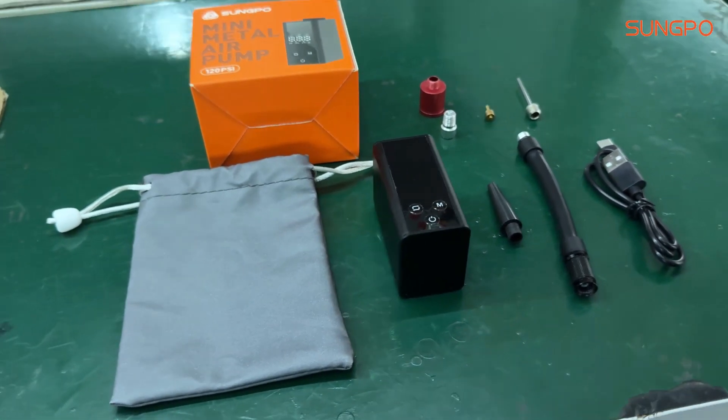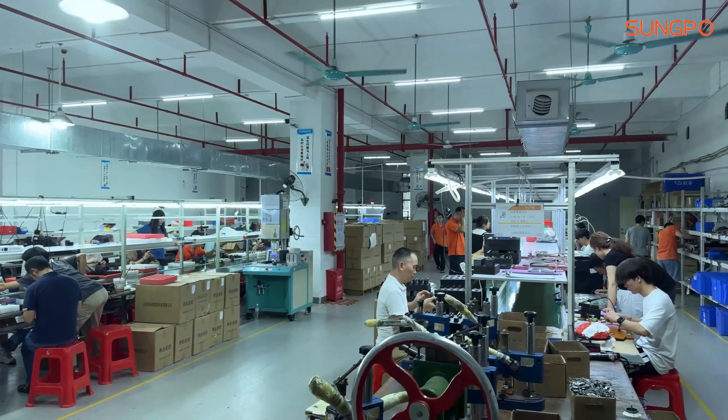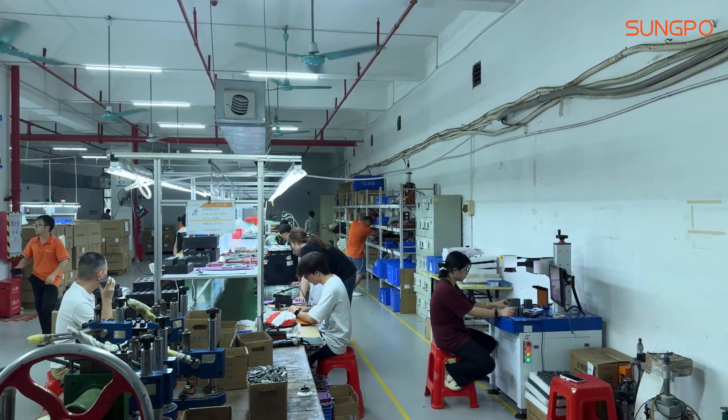The production of each component requires precise craftsmanship and high-quality raw materials. Next, we will take you into the production workshop. Here, advanced machinery and equipment are combined with skilled workers to ensure that every bicycle tire pump is produced to safety standards.